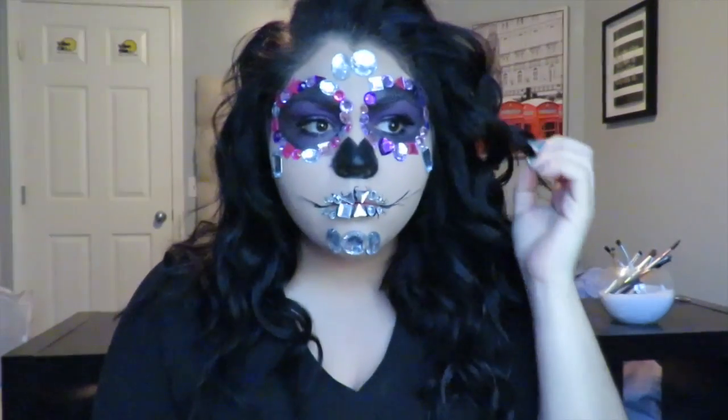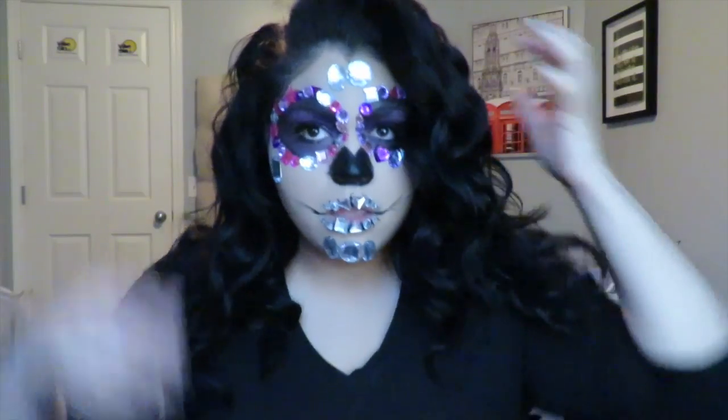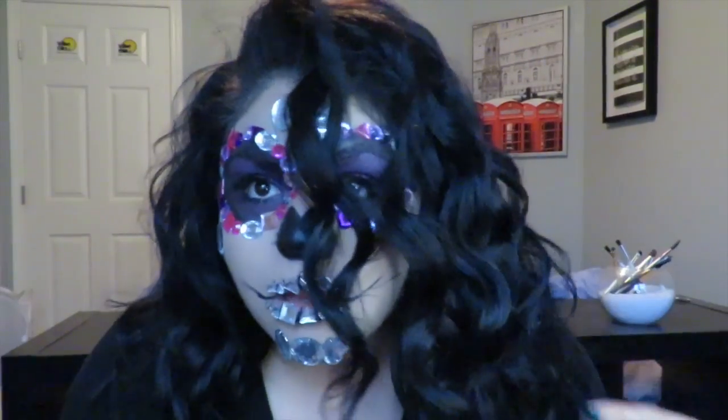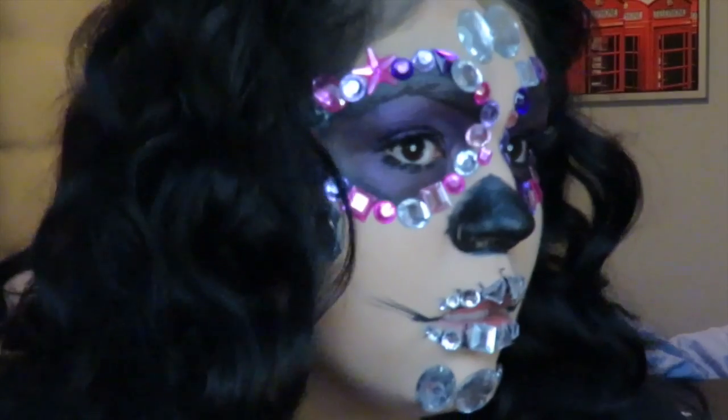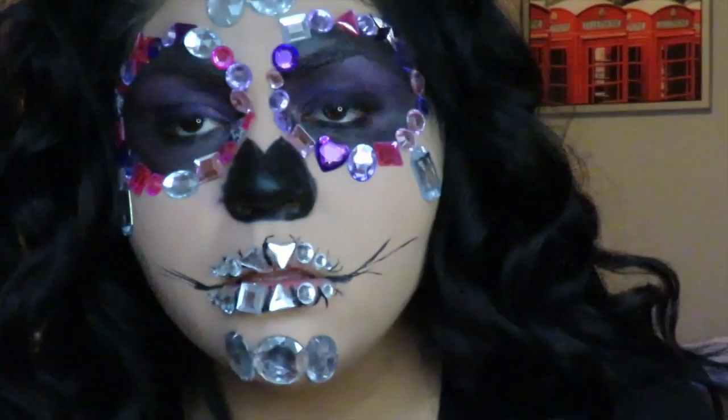Hey guys, welcome back. Today I'm showing you this jeweled-out skull look. I got the inspiration from a picture on Instagram that I was scrolling through and saw, so I wanted to recreate it. I used more pink and purple tones just because I feel like that complements my skin tone, so this is my rendition of it.